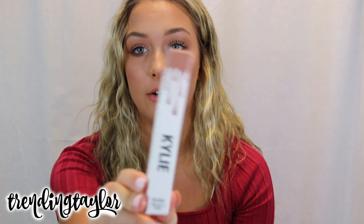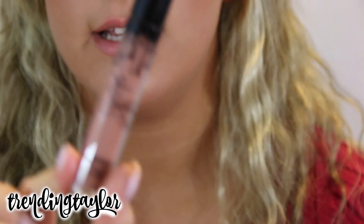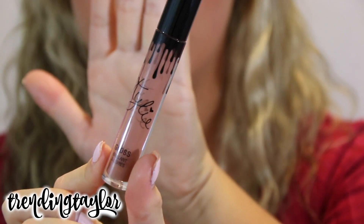I'm going to go ahead and put this back in the little box and take this color off, and I'm going to try out the Kylie Lip Gloss in the shade Literally. I wanted to do two different ones — a Kylie Lip Kit and a Kylie Gloss — to kind of show you what they both look like on. I just wiped off Dulce K and now I'm going to try the Kylie Gloss in the shade Literally. The packaging to the gloss is exactly like the Kylie Lip Kit — it just says the word gloss at the bottom.